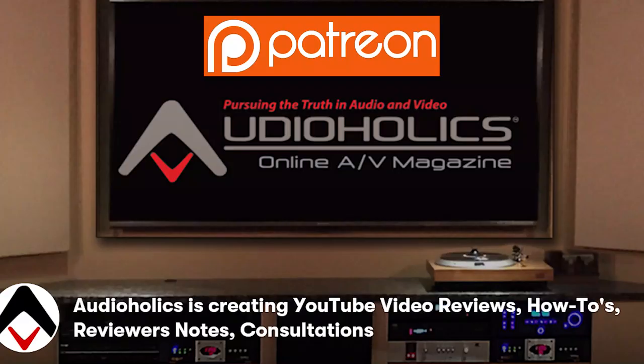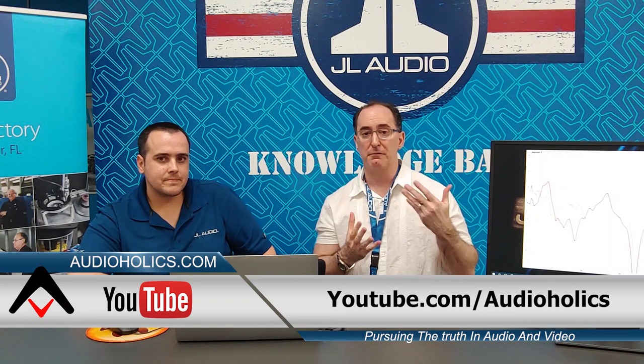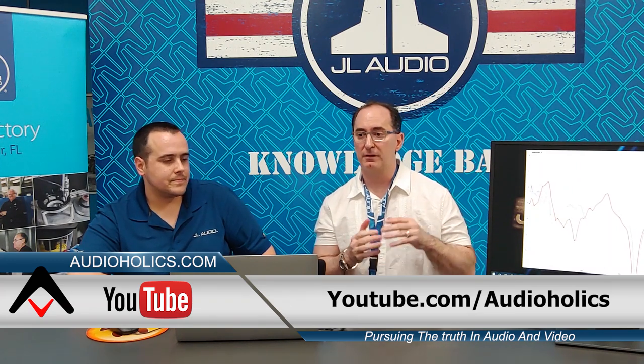Another thing — visit our Patreon page. We'll give you benefits you won't get as a regular Audioholics subscriber: review snippets, how-to's and tech tips, and you can give us feedback on what kind of videos you'd like us to shoot. It's time to head out, go listen to some music, and until next time — keep listening.